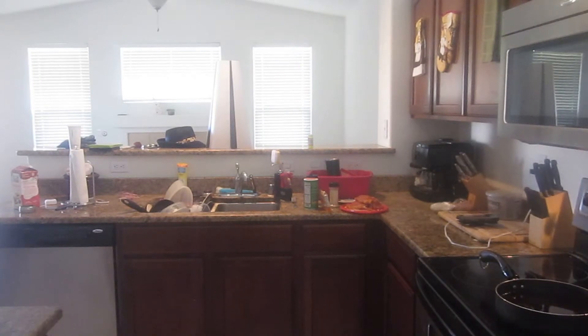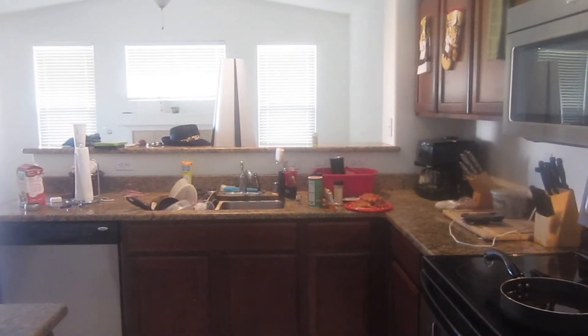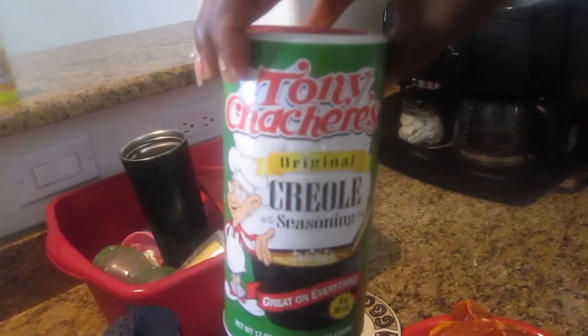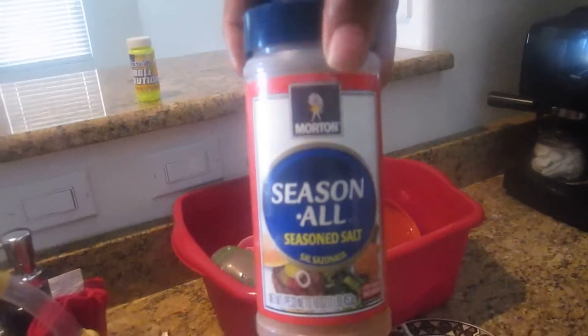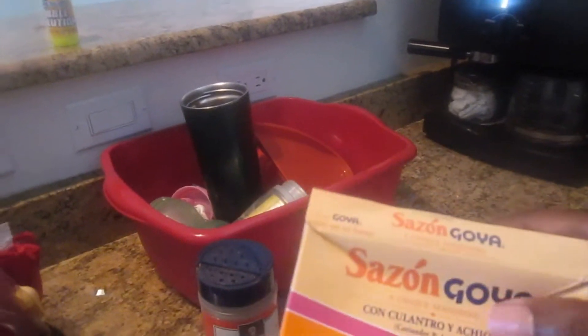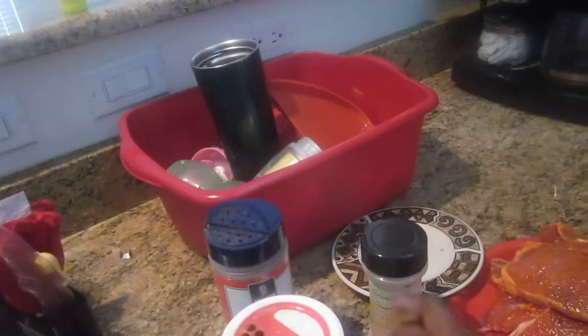Hey y'all, it's Cece, your frugal goddess, and I'm coming to you today with a cooking video. I had a tragedy — I recorded this video a minute ago. I'm cooking some pork chops here, and I seasoned them with Tony Chachere's original Creole seasoning, Morton season salt, garlic powder, and Sazón Goya seasoning. Yes ma'am, that's good!